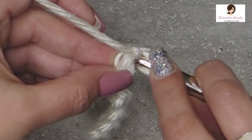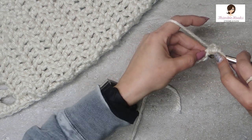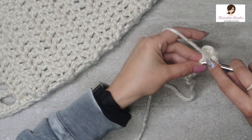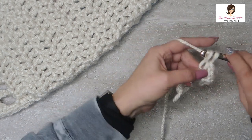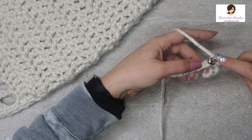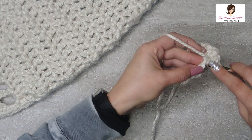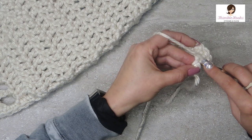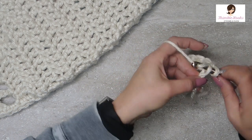This takes a little bit more time but it makes a really nice finished edge and you're going to want that edge. Working into these back bumps takes a little bit more time — just make sure that you get just this back bump and not the other two. But it is worth the extra few seconds. It makes the edge look just as nice as the last edge; the beginning edge doesn't always look as pretty when you just work into the chain.